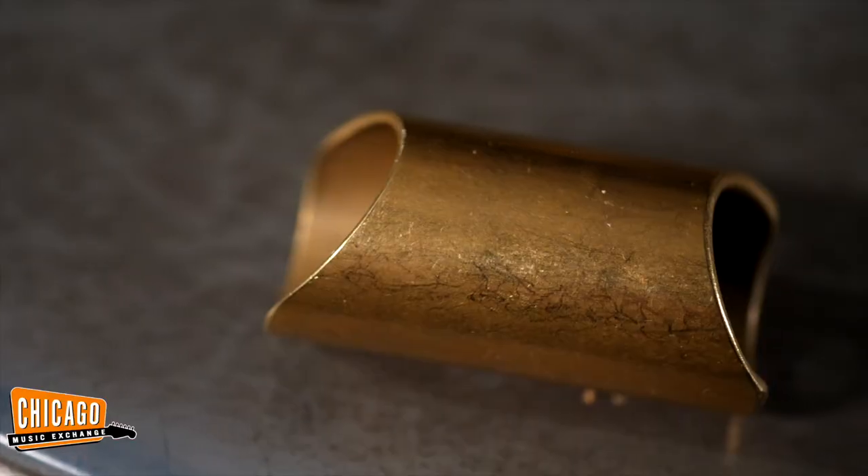If I want to play slide with maybe more than two or three strings, I kind of curl my finger around a little bit or arch it so I can play a few different ones. But it's really comfortable — really proud of it.